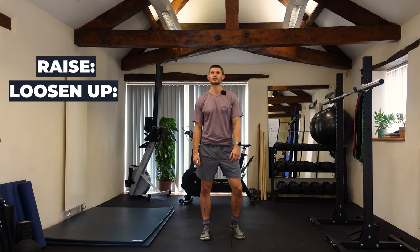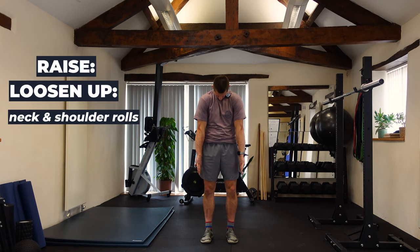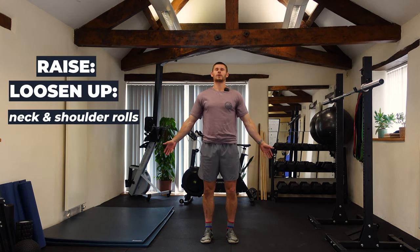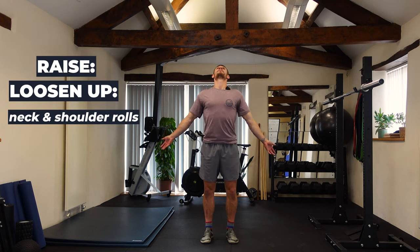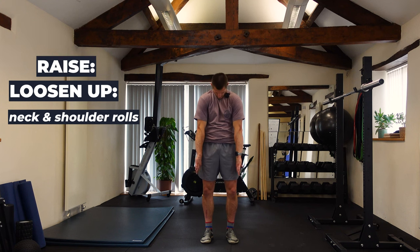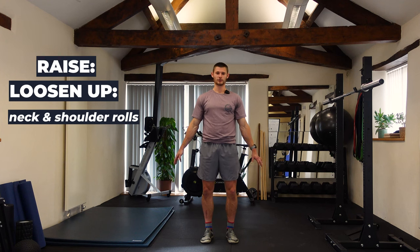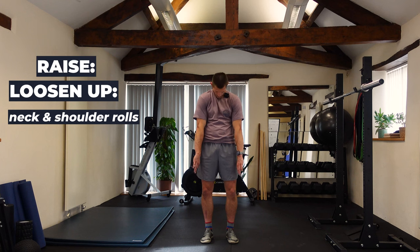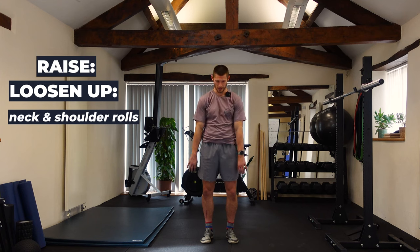From there we've got neck and shoulder rolls. Inhale, rolling the hands in and looking down; exhale, opening up and rotating the palms back. Working through the neck, shoulders, and thoracic spine. If you feel particularly tight in any areas just ease into them — nice and slow with your range of motion. If you start to feel any pain in any positions, stop and ease through the movement more gradually.